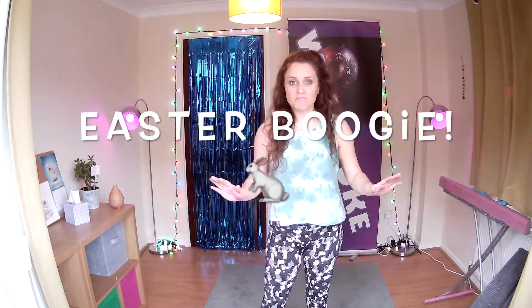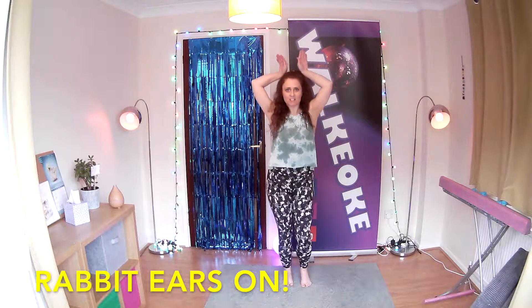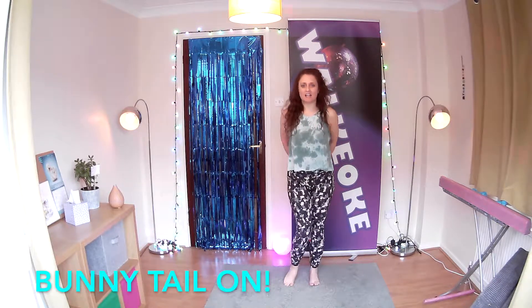Okay, as it's Easter time, I've got a little Easter dance for you. So what you're going to do for this is to get your rabbit ears on. This is a great one to do with the kids as well. And your bunny tail dance.